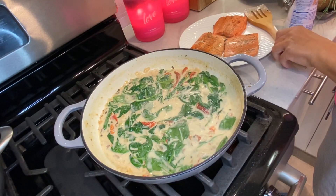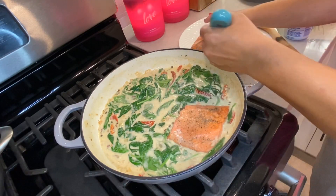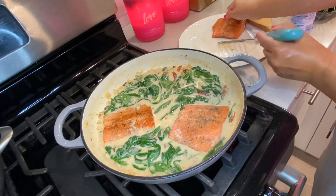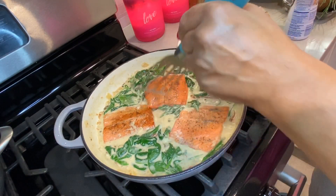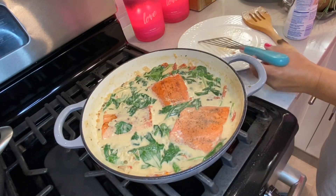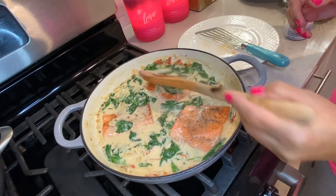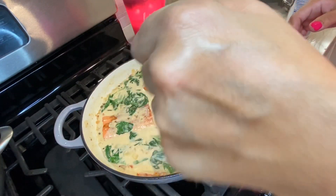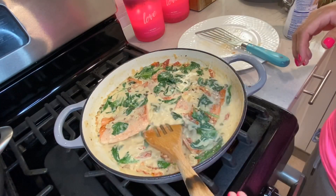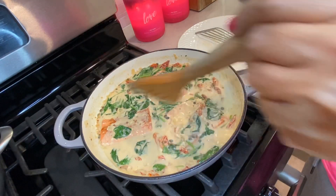I'm now going to add the salmon back in. I'm just trying to get some of that sauce on the salmon as well. I'm going to let this simmer for about three to four minutes and it should be done.